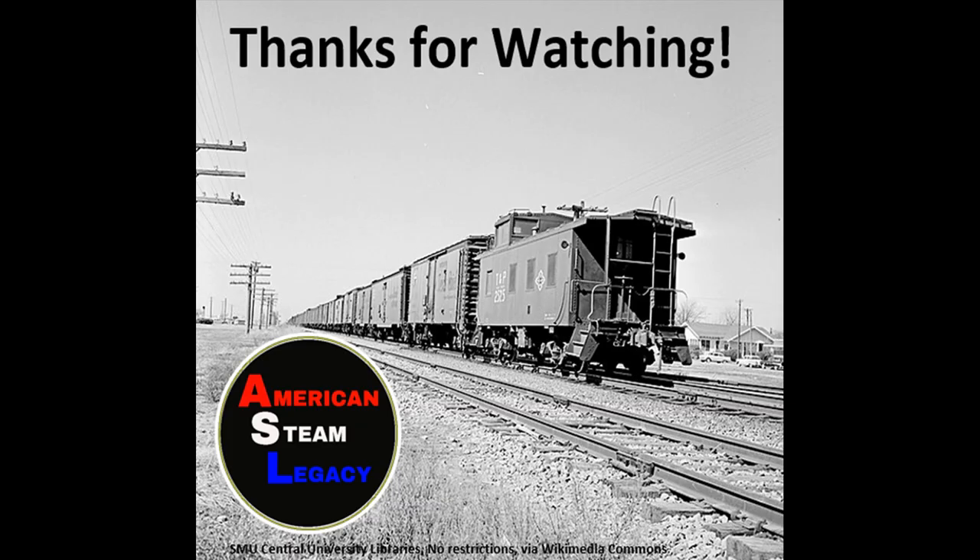I hope you enjoyed the video. Please remember to like, share, and subscribe. My name's Steve — thanks for watching, I'll see you next time.